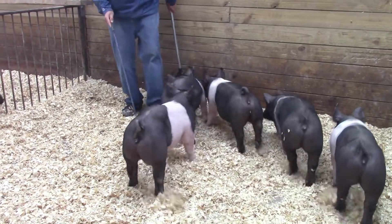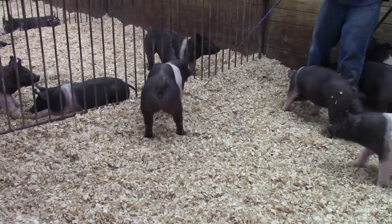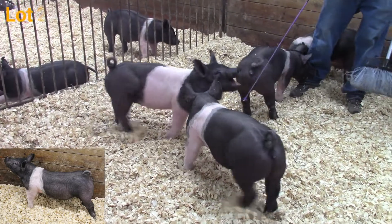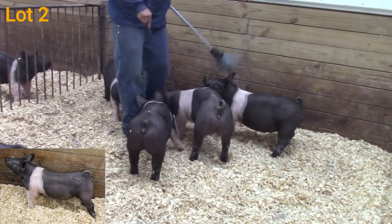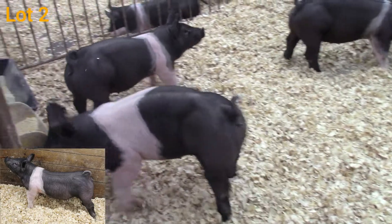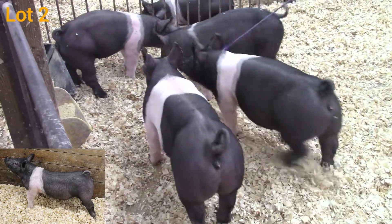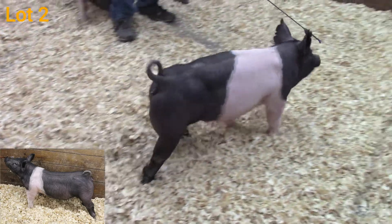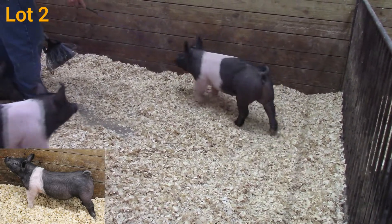Dad looks like he's catching this wide belt gilt — this is 53-5, The Answer back on Outlaw. She has two other littermate sisters that are going to be in the sale. This one is probably a notch bigger in terms of her overall skeleton makeup. She's tall at the point of her shoulder, really good in terms of extension from the side, and really good in terms of center body dimension. She sets those feet down square, extremely attractive in her makeup.